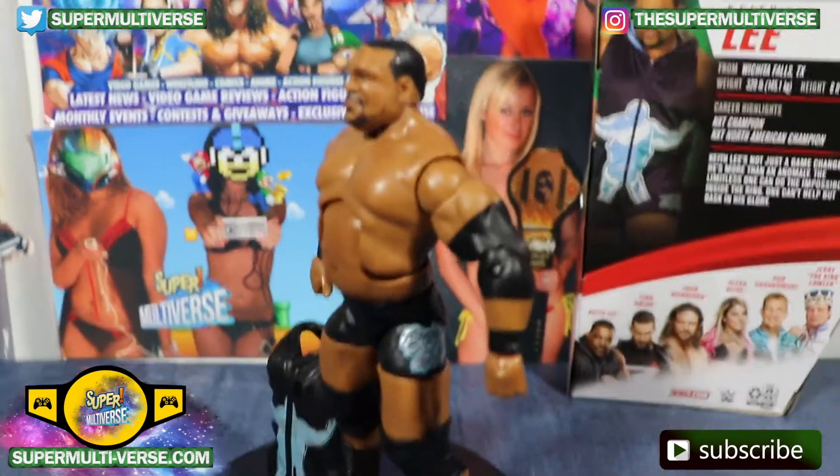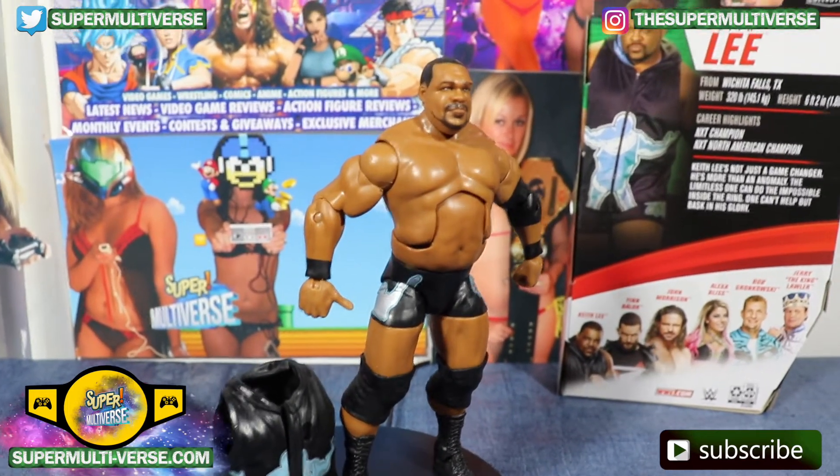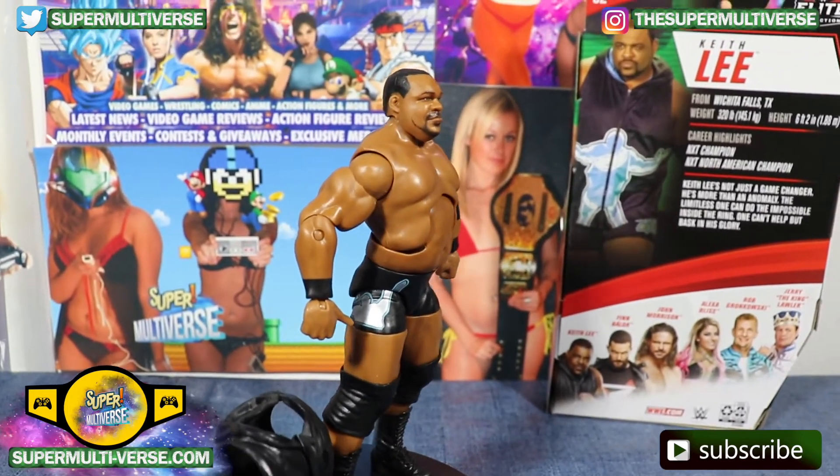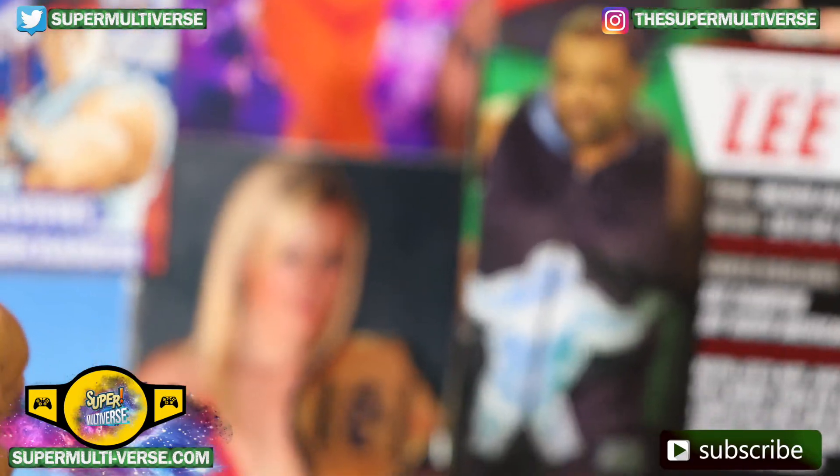There you see the back of his packaging, and here is the figure itself. The head scan immediately — you can notice it does look just like Keith Lee.